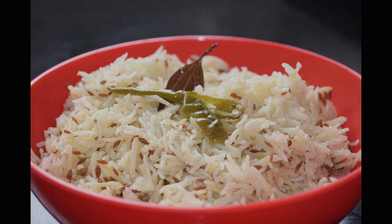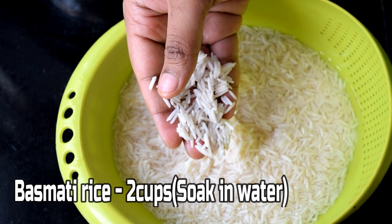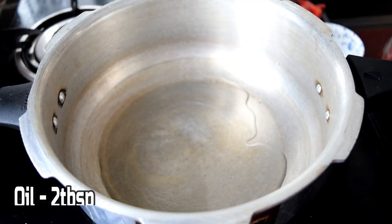Welcome back to my channel. I'm going to add two cups of rice. I am going to add the rice.